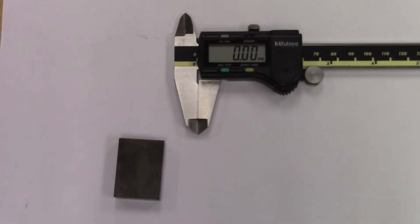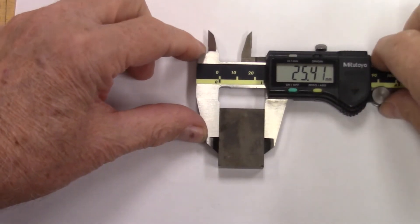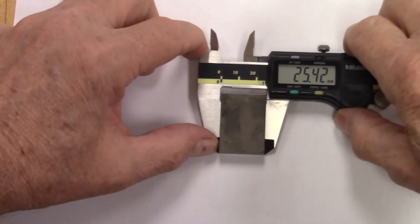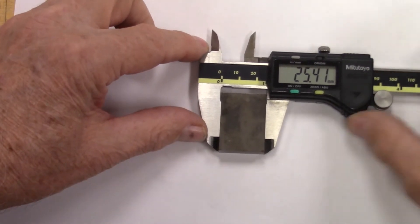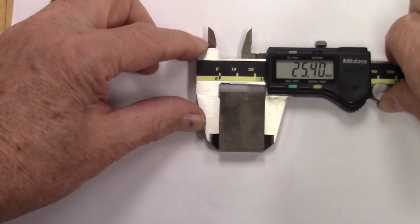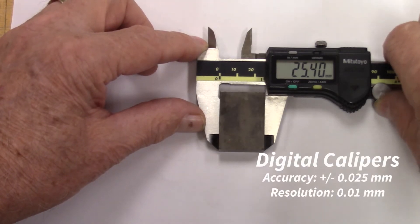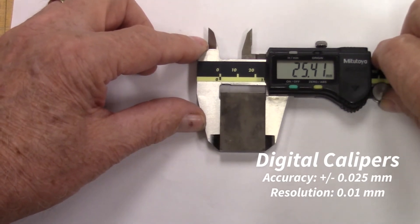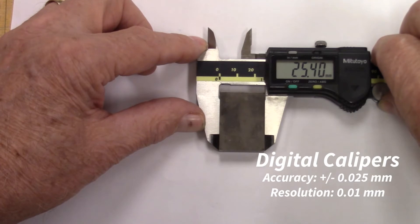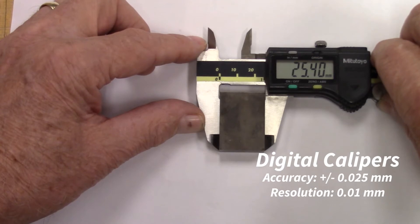Now we'll take a quick look at the digital calipers, which are best suited for measuring between two parallel surfaces up to 150 millimeters apart. We can easily reference against those two parallel surfaces and get very repeatable measurements. Here I'm measuring a precision gauge block that is one inch wide and getting repeatable measurements of 25.4 millimeters, which is one inch. The resolution of the digital calipers is 0.1 millimeters, and the accuracy is plus or minus 0.025 millimeters over the 150 millimeter length.